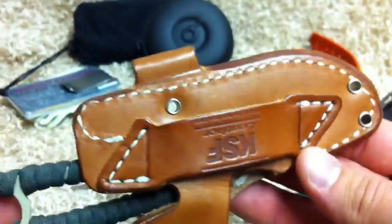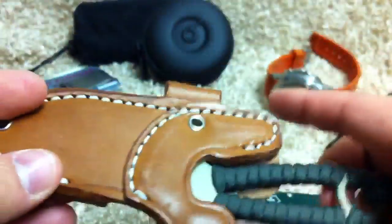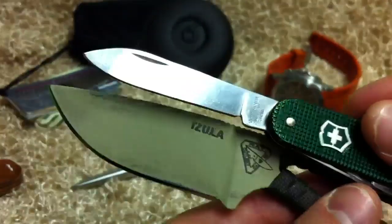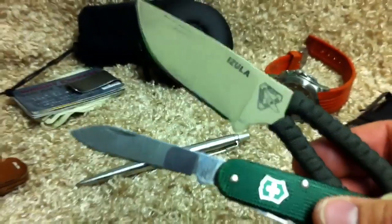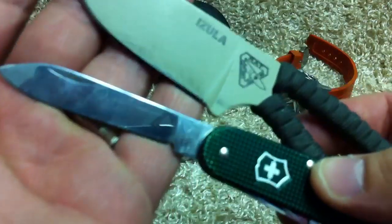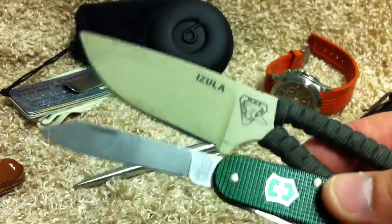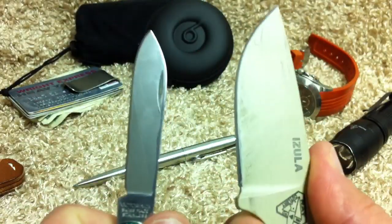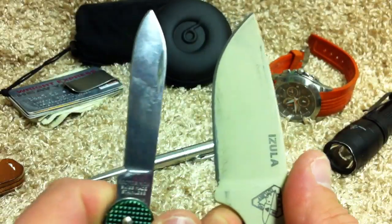So this is an Azula in the Sharpshooter Leather. Because it's Sunday, I had this on my hip — didn't have to go to work or anything. Fantastic EDC pair right here. I think probably some of the best bang for the buck available in the knife world, period. Got your Swiss Army knife and your Azula. Outstanding warranties on both, and I don't think there's anything this pair couldn't get done within reason, at least for my EDC uses.